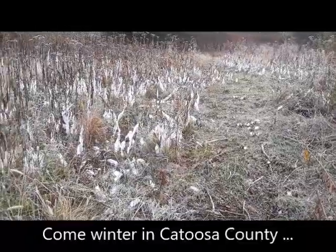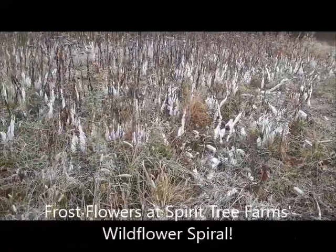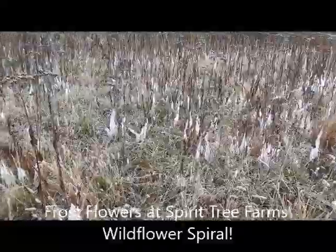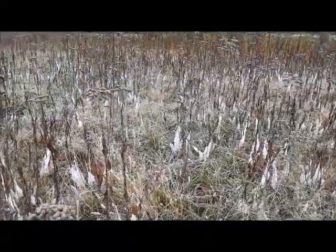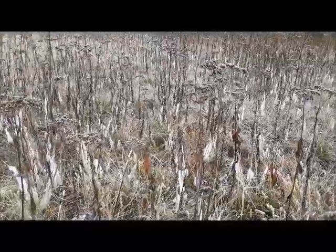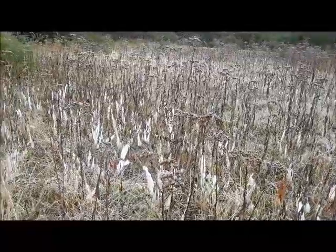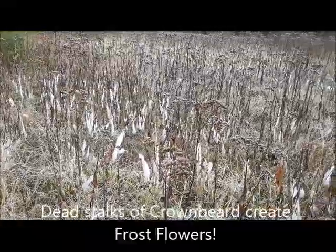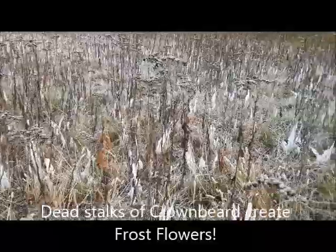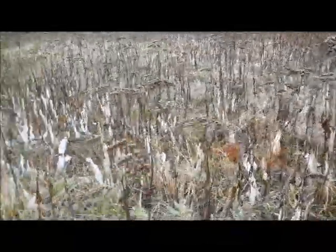The white crown beard and the yellow crown beard both have the ability to create frost flowers or frost blossoms. I have a small field about as big as you can see here, and when I woke up this morning and looked out, I could see that their dead stalks had these incredible white formations, and I knew right away that they would be frost flowers.